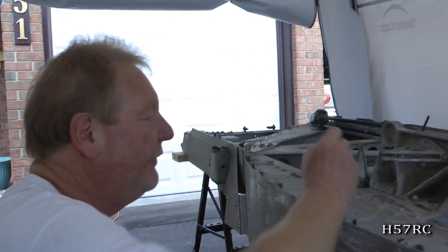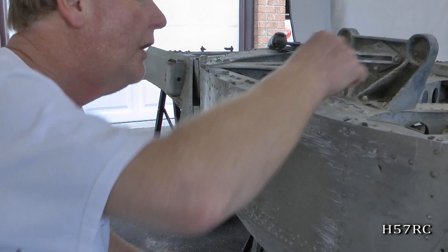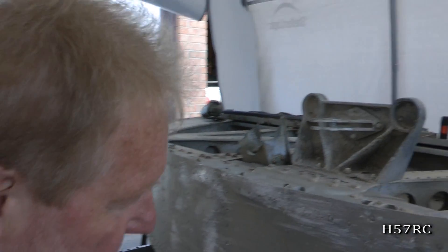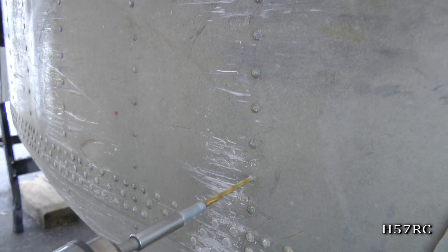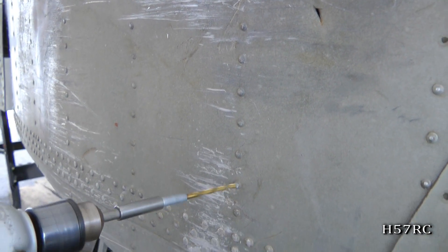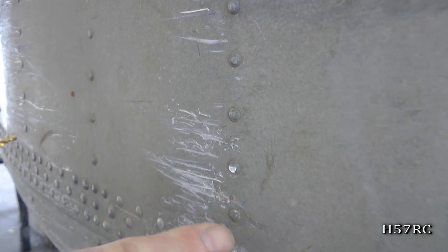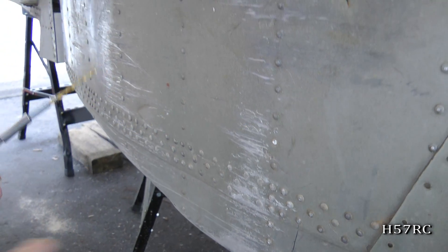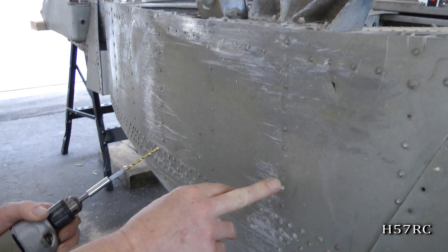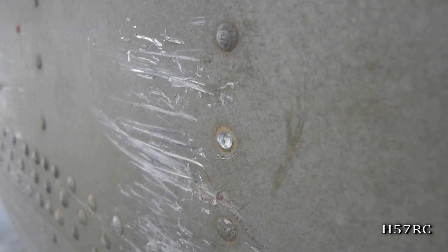This is the drill size that will remove the rivet. I'll show you an example — if you start off with this drill, for instance, usually what happens is it skips off. And there you go, there's the head removed. Now this piece of skin is now relieved of pressure so that once all the rivets are out, it can be pulled off.